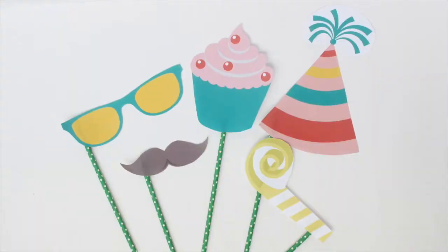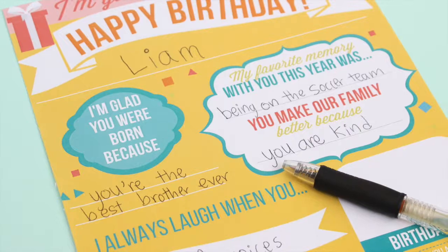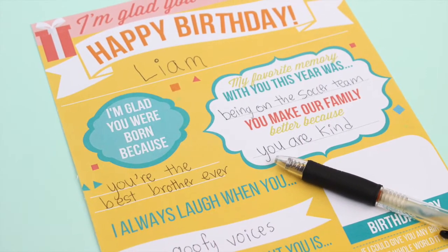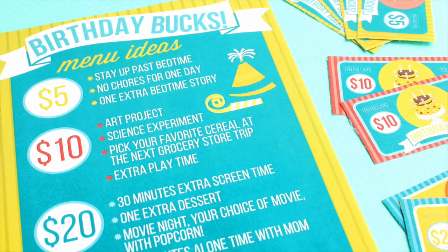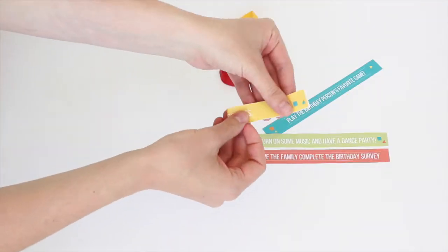The special day will be filled with fun activities like a photo booth, telling silly birthday jokes, filling out the birthday survey, and using birthday bucks. Another unique way to celebrate is the balloon pop game.